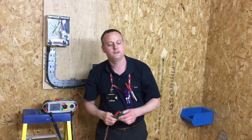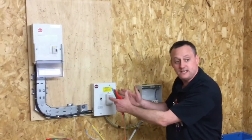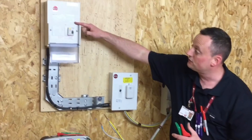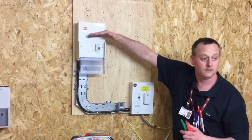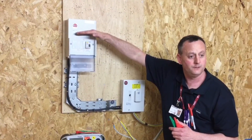That's the continuity of CPC and polarity test finished and now we move on to the insulation resistance. We're ready now to do our insulation resistance test on our steel wire armour sub-main circuit. We're going to do it from the tails because we haven't got any RCDs built within the 60-amp isolator, so we're not worried about testing above 500 volts. The RCD in the consumer unit is in the off position, so our test will go through the tails, through the circuit feeding the distribution board, and stop at the top of the RCD.